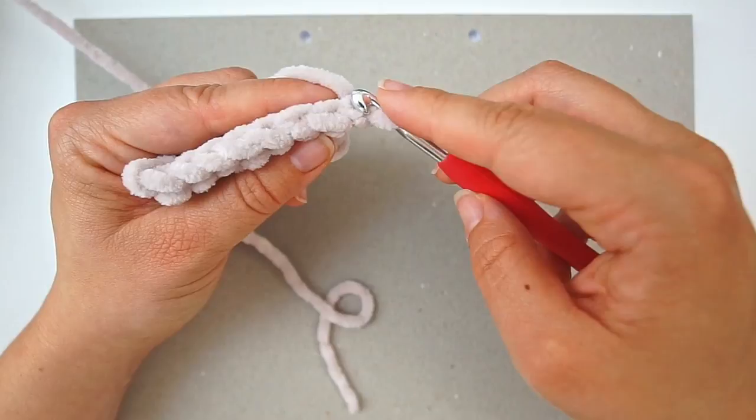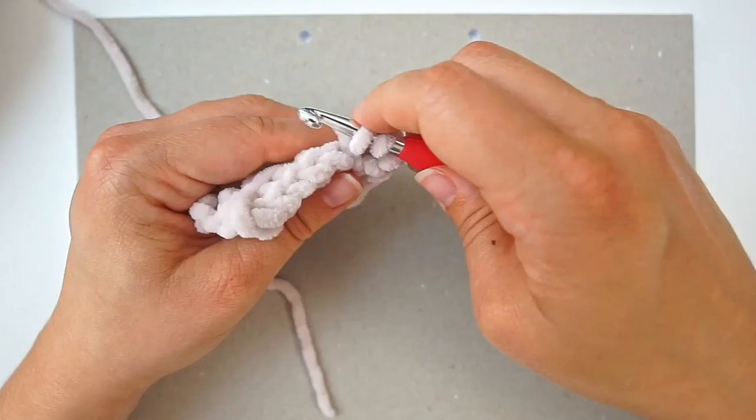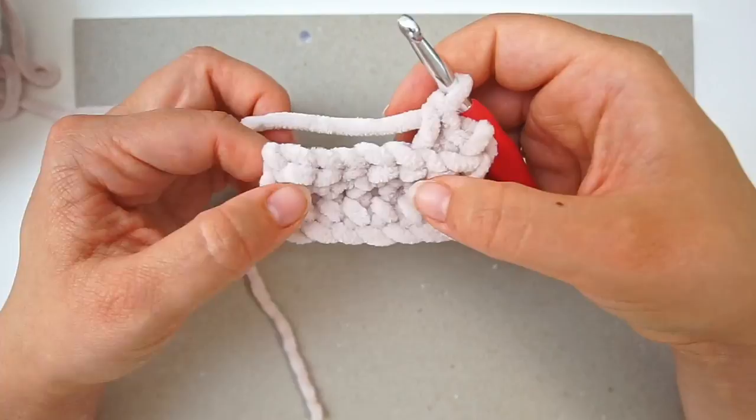Keep working like this: skip the first stitch, enter in the back loop of the second stitch, and do a single crochet — just one back loop single crochet in every stitch. Remember to chain one every time you turn and skip the first stitch of every row. Work your way back and forth until you have 56 rows in total.